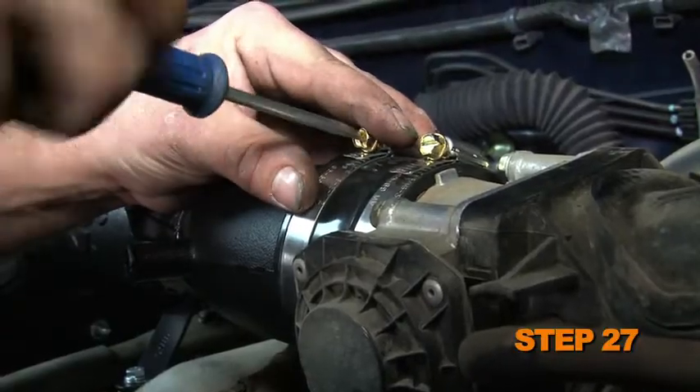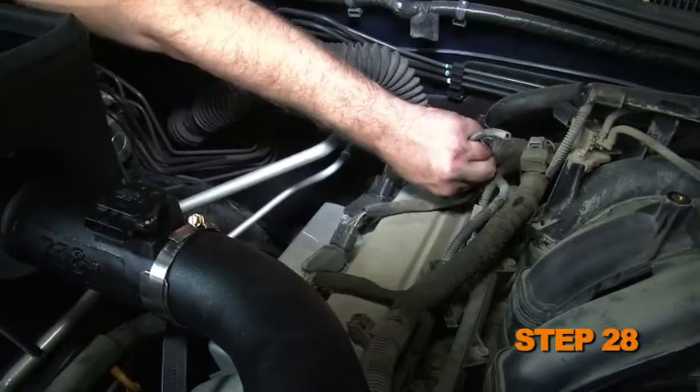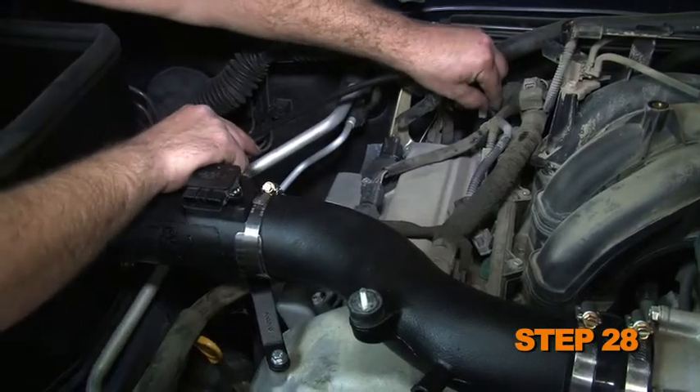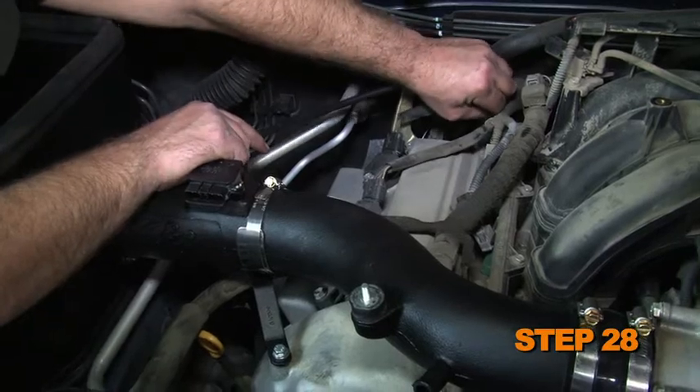Secure the K&N intake tube to the saddle bracket with the provided hose clamps, and also tighten the hose clamp attached to the throttle body. Remove the stock vacuum hose from the fuel pressure regulator. Attach the provided silicone hose to the fuel pressure regulator and then onto the K&N intake tube.